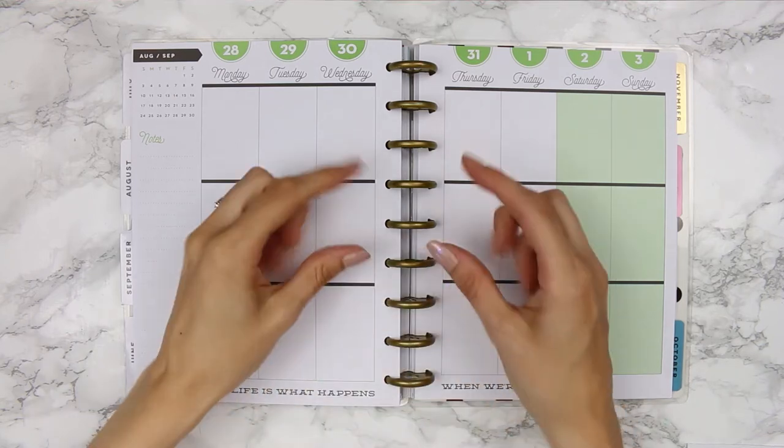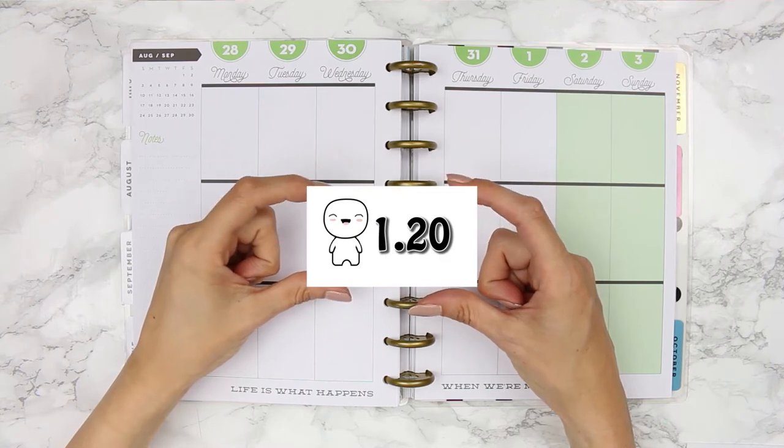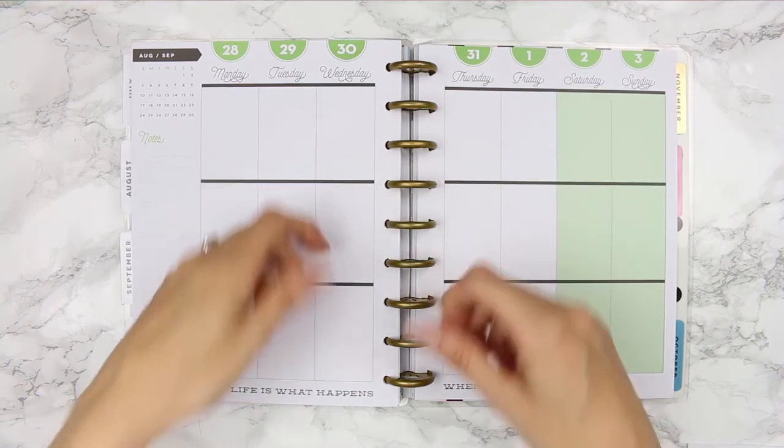Hi guys, welcome back to my channel. Before we start I have got some new releases to show you, but if you're not interested I've time-stamped it here so you can just skip forward to see my plan with me.